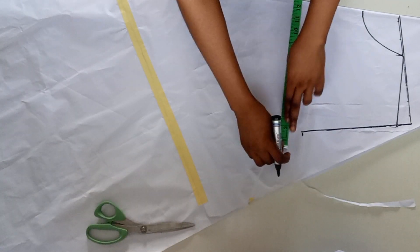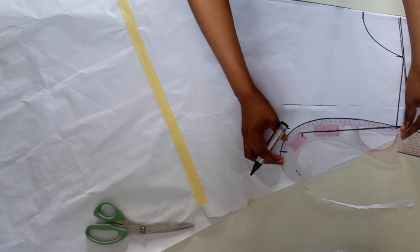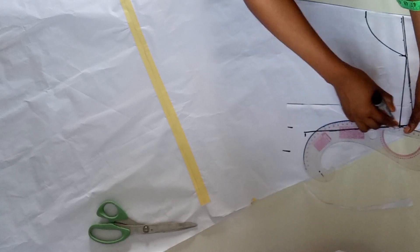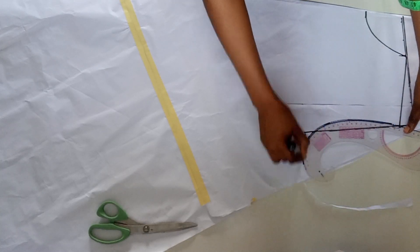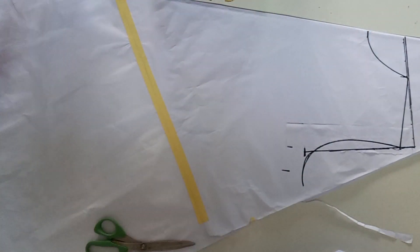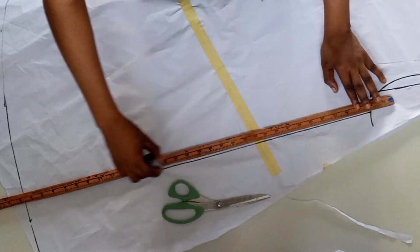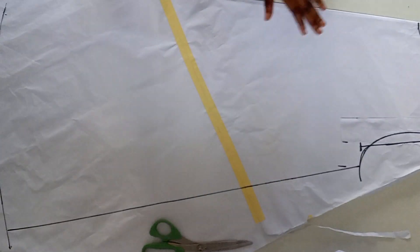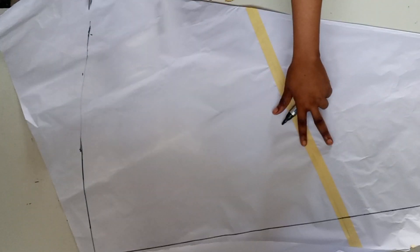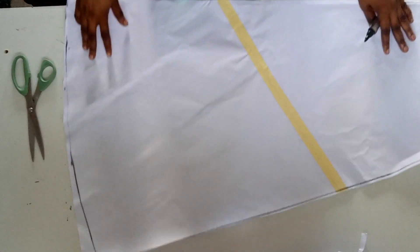I will go ahead and insert the first bust measurements plus allowance, and I'll go ahead and curve the armhole, coming in by half an inch in the middle of the armhole. From there I'll go ahead and give it the shape. You can make yours to be more flare.